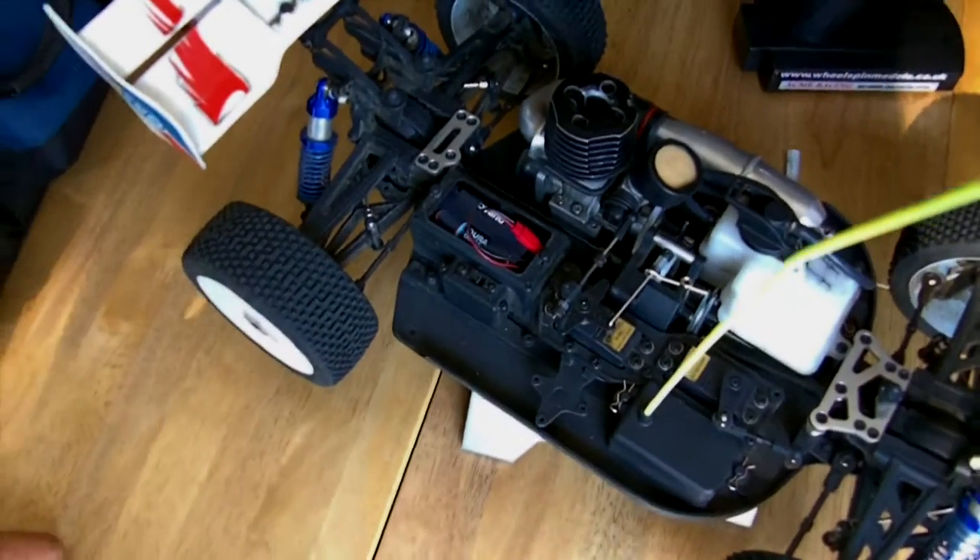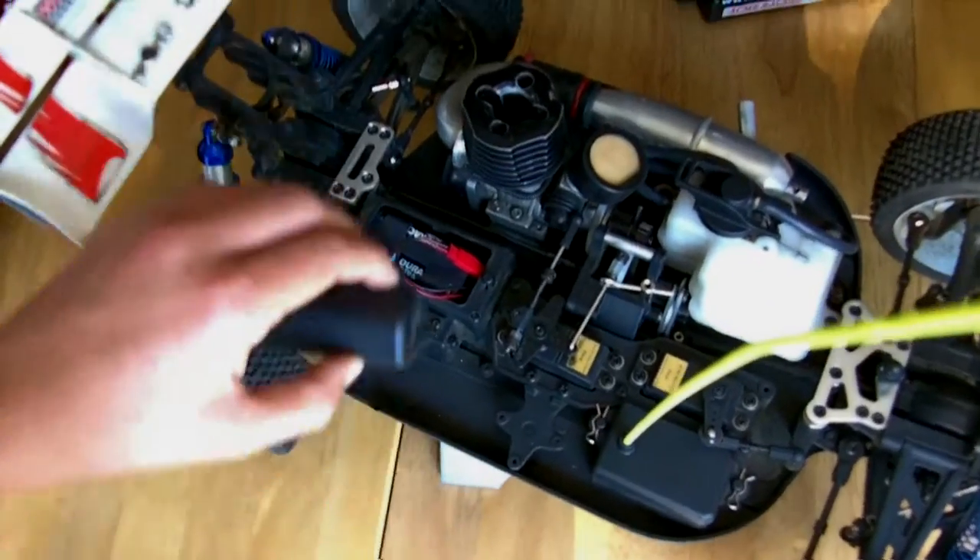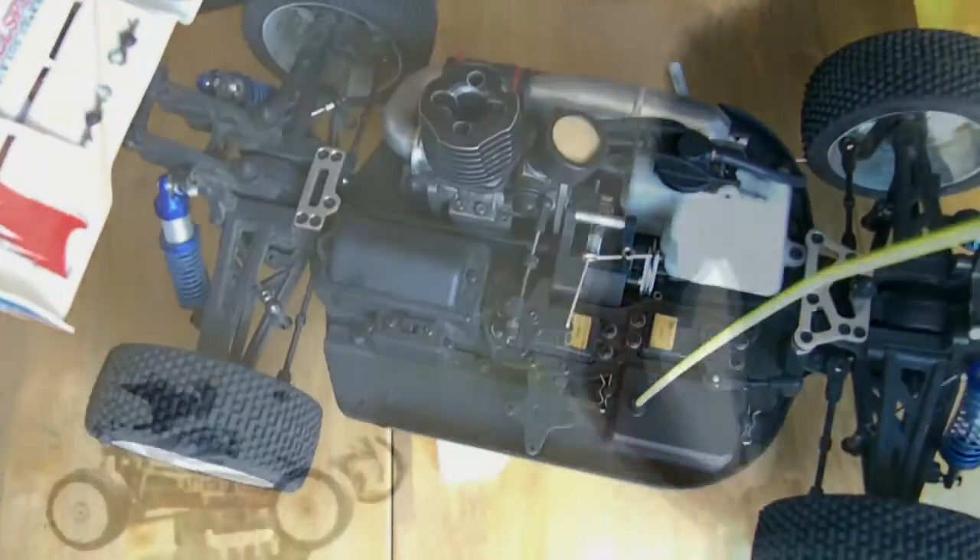That is about all you need to know for now. Those are some basic parts and basic things on your RC vehicle. I didn't go into a huge amount of detail because I don't want to crowd you with too much information, but I covered the essentials. Enjoy your time with your RC vehicles, check out the upcoming episodes, and thank you very much for watching.